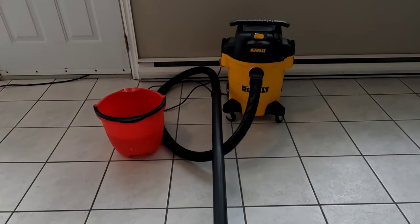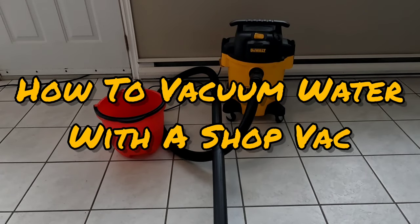Hey folks, Bobby Point Customs here. What we're going to do today is I'm going to show you how to suck up water using your DeWalt shop vac.